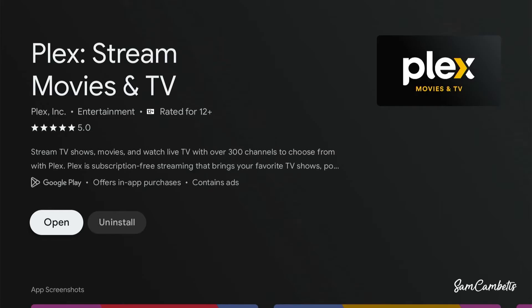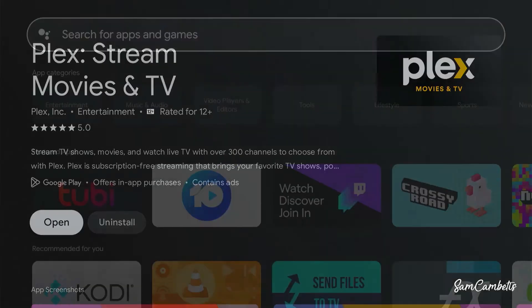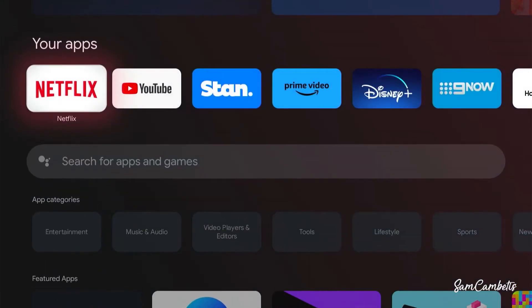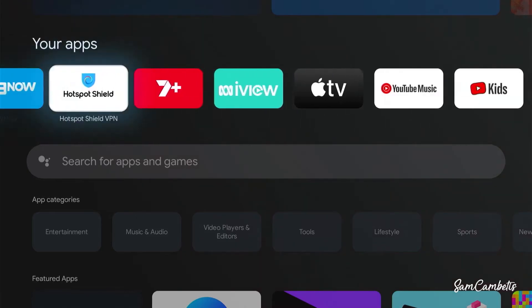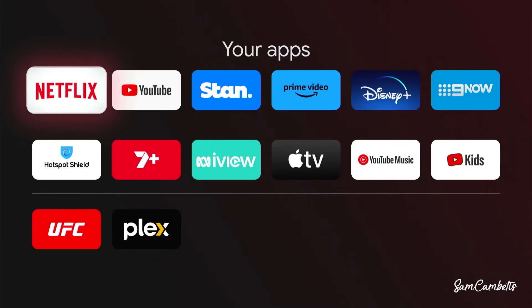Once installed, we can either click Open or click the Home button to go back to the home screen. We'll rearrange our apps so we can see Plex in the list. Your apps will scroll all the way to the end — click See All to view everything.